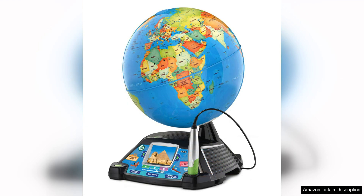One of the key features of the Magic Adventures Globe is its interactive nature. Children can use the attached stylus to touch different parts of the globe and learn fun facts about various countries and regions. This hands-on approach to learning helps to keep kids engaged and interested in the world around them.